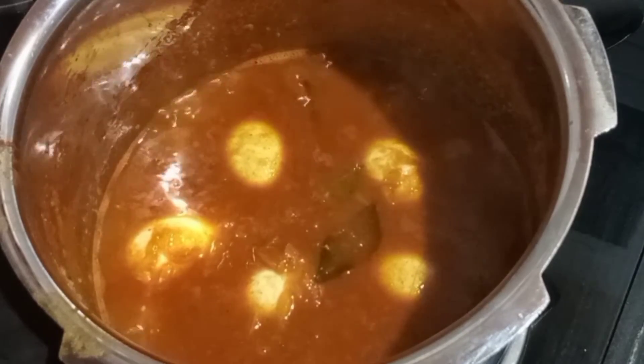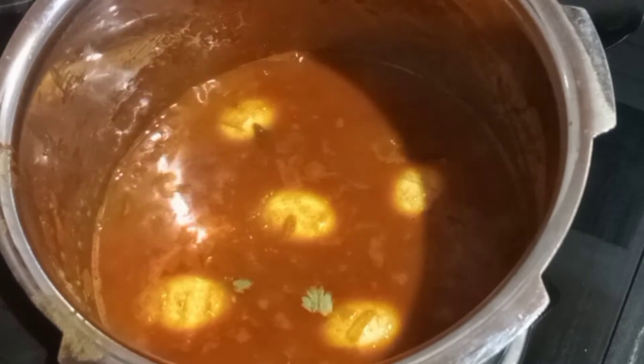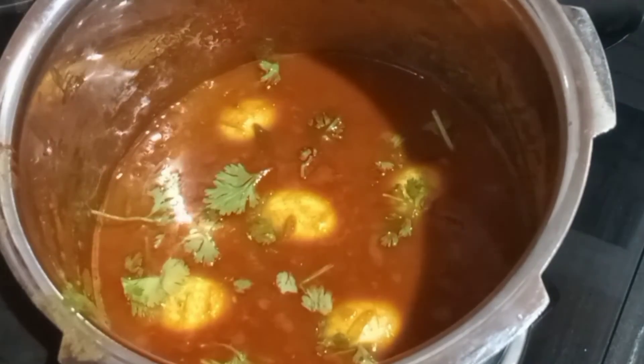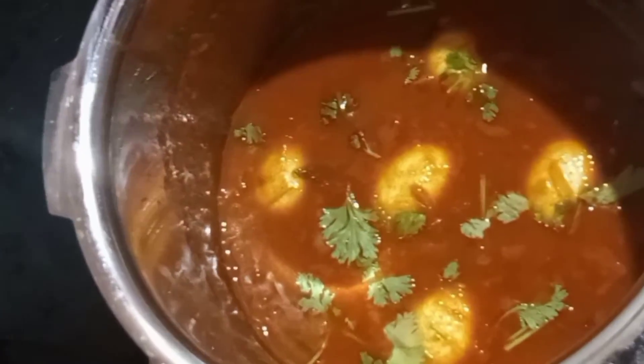You can cut it now. The curry is ready. Let's try the last curry. The tasty curry is ready.